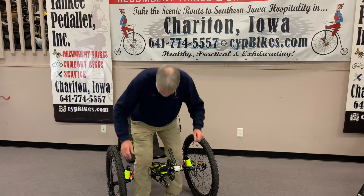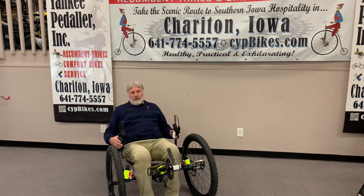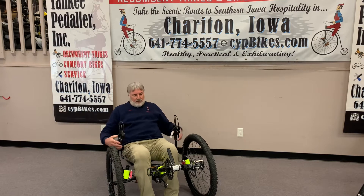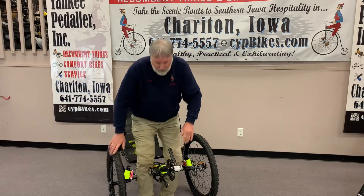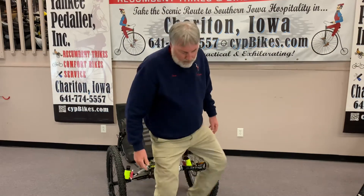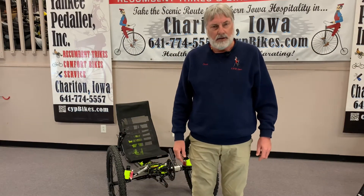Basically just sit down and you're ready to go. For a general dismount, just come up and get off. I tend to kind of bow leg over the top when I come off and I'm ready to go.